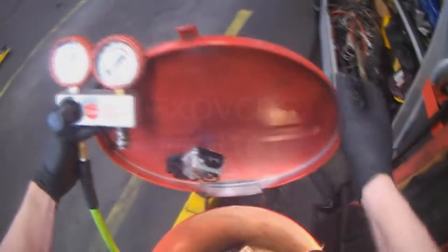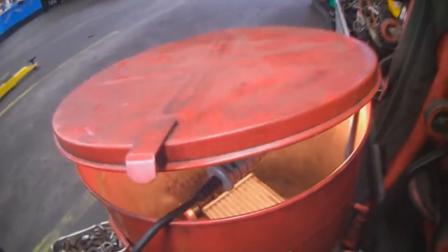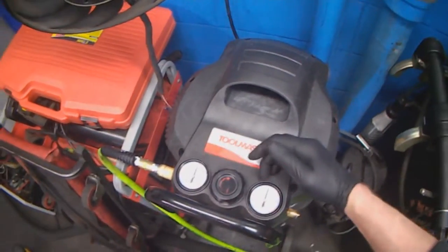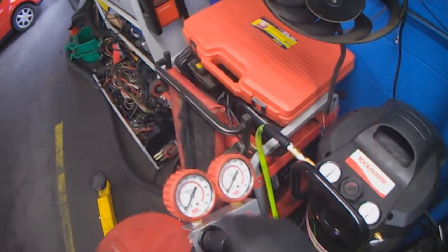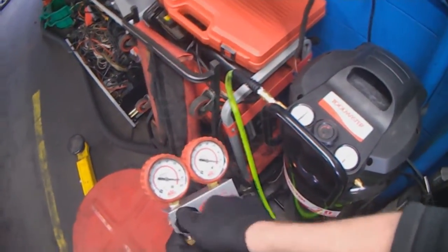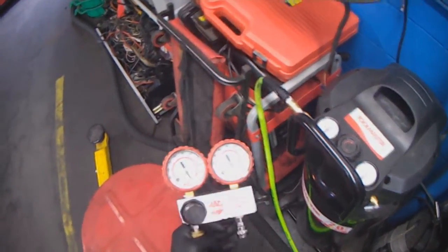So that's recording. You can see it's pointing down at the cooler. I'm using this compressor here, which is rated at 125 max. And I'm going to tap it into my regulator here. I'm going to set my regulator to maximum, which is 100 psi or whatever else it'll go to.